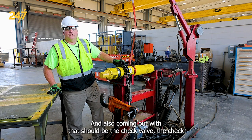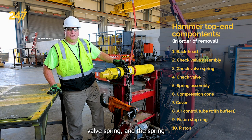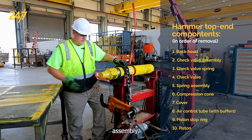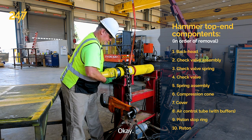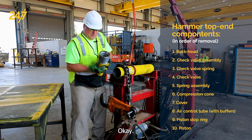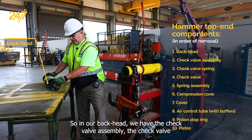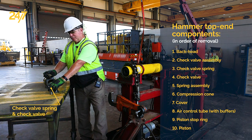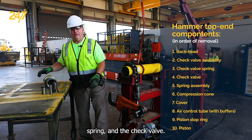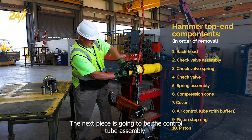Also coming out with the back head should be the check valve, the check valve spring, and the spring assembly. In our back head we have the check valve assembly, the check valve spring, and the check valve. The next piece is going to be the control tube assembly.